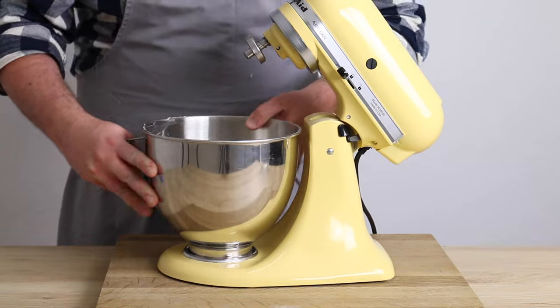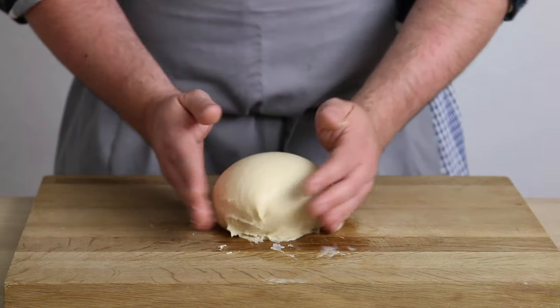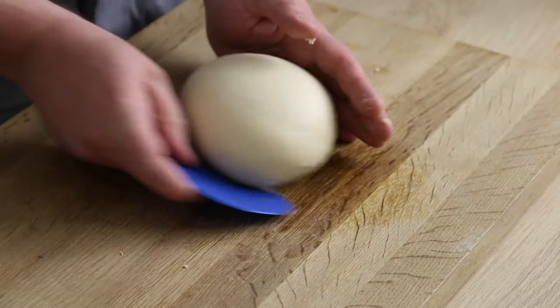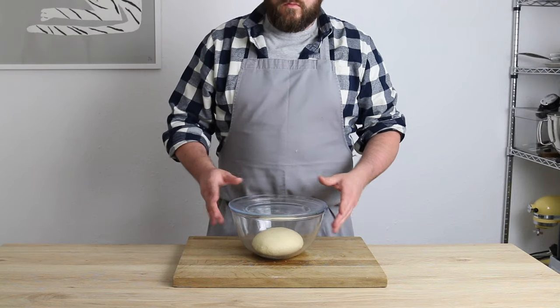Once the dough is ready, I remove it from the bowl, turn it out onto a surface and shape it into a smooth ball for proving. You can achieve this by dragging the dough towards you as if you were raking in your poker chips from a winning hand, but if you find the dough too sticky to handle, you can use the same technique with a dough scraper. Once I've smoothed out the dough, I place it into a large mixing bowl, cover it and leave it to prove until it has doubled in size.